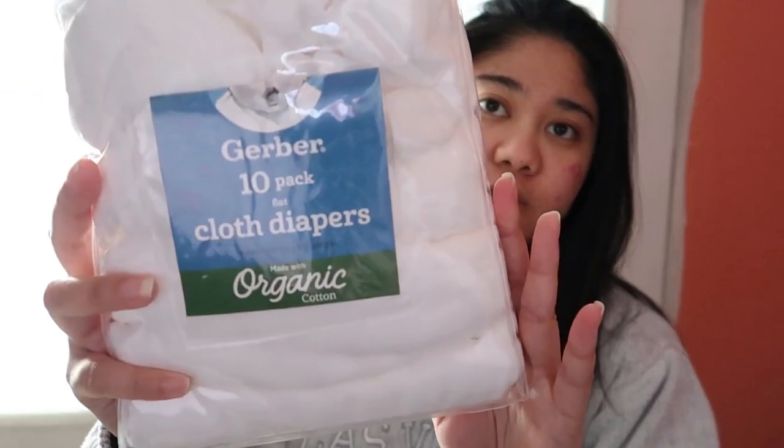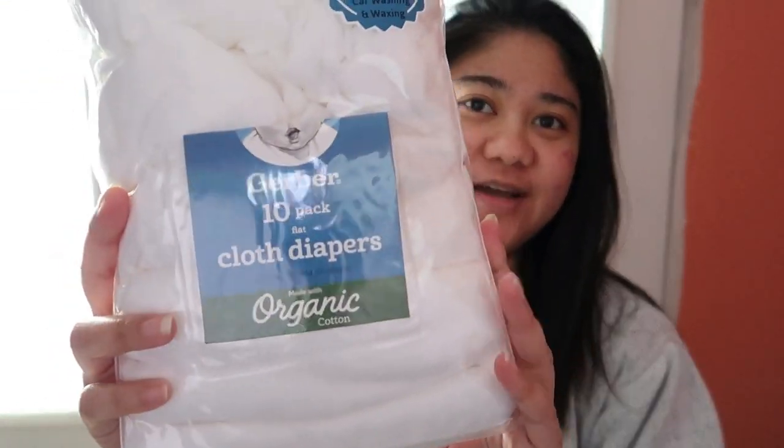In this video I'm going to be using Gerber cloth diapers — it's just a flat cloth diaper. We just bought this one pack because it was on sale, and when it's on sale it's worth buying.